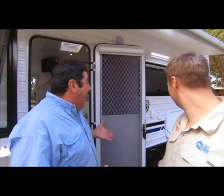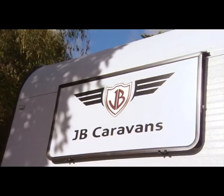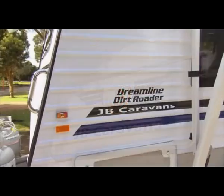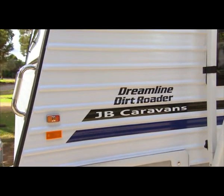We're in front of maybe one of the best kept secrets of the caravanning industry — a JB Caravan. They've been making great vans for years. Now this van, it's the Dreamline Dirt Rotor. The 'Dirt Rotor' in the title is actually really important. You and all the caravanners out there should understand that when you buy a caravan, you've got to understand its capability.